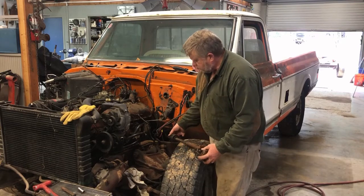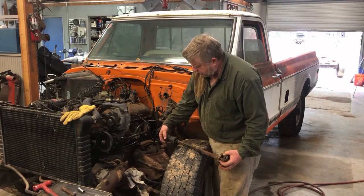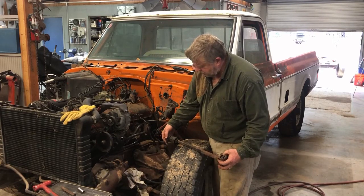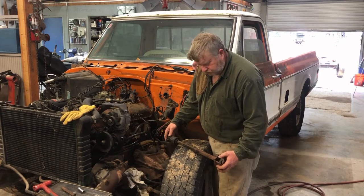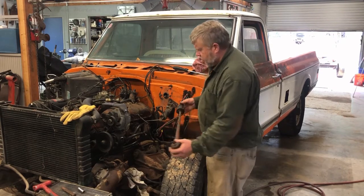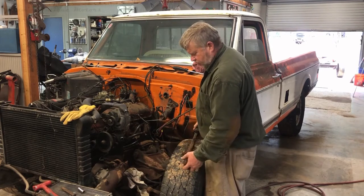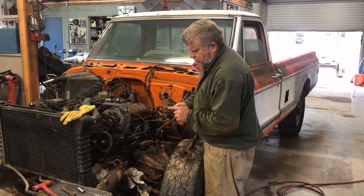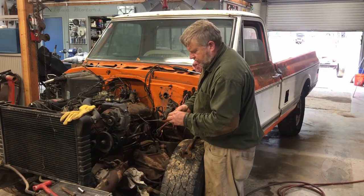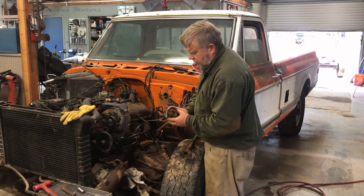Then I removed this universal joint coupling up here. There's an 11/16th nut on a square head bolt, so I cut that loose, and when I did that, this shaft just pushed up enough to pull it off of the rag joint. Then I removed this special 12-point bolt that's on the rag joint close to the gearbox, and removed that.